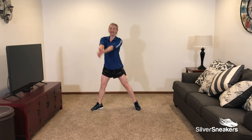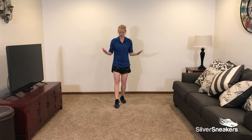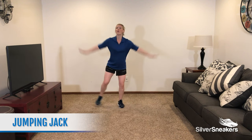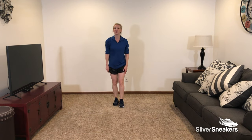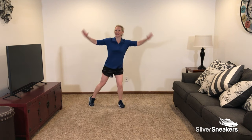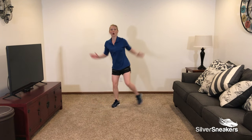Our third exercise is a jumping jack, and I have a few arm variations for you. You can take it half jack, full jack with those arms, or a full jack. Join me for a jumping jack in 3, 2, and 1. I'm going to start with a half jack. Lots of options for you — if you really want to increase that intensity, add those arms all the way up.